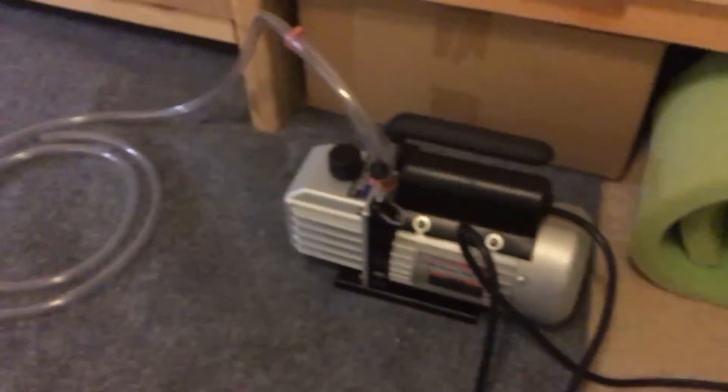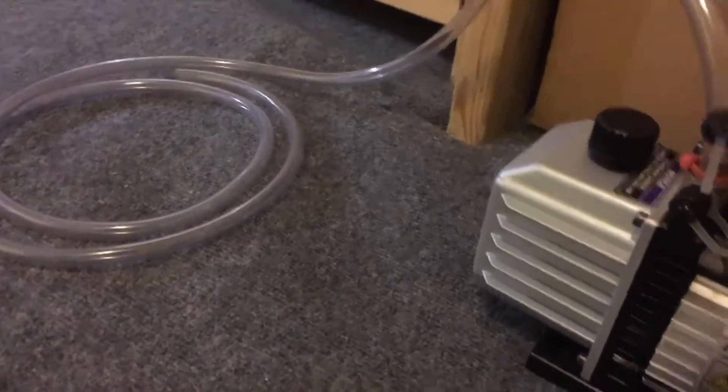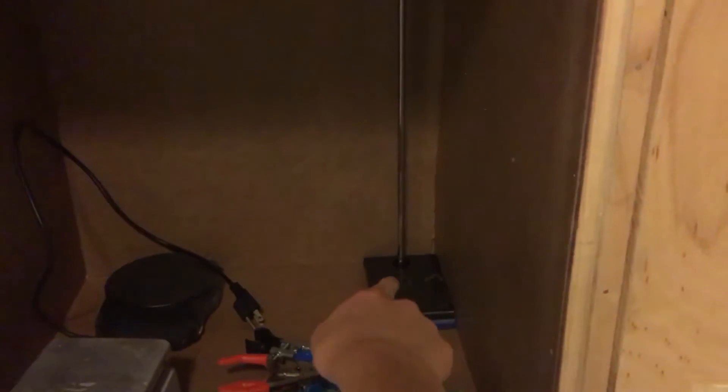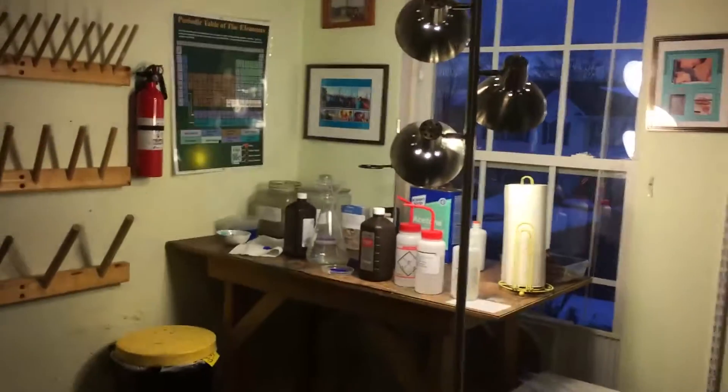Down here I was talking about vacuum filtration with the Buchner funnel — this is the vacuum pump. I bought it at Harbor Freight; it's $99 and it sucks down to about 2.7 microns, so it's pretty good. This cabinet is labware: I have gloves, a second stand, a scale, and my hot plate stirrer — very, very useful. It heats and stirs using magnetic action. I also have a bunch of clamps: this one is for general purpose clamping, this one is for burette clamping, and I also have a funnel clamp.